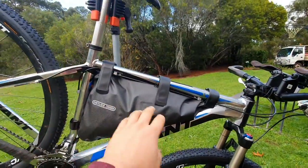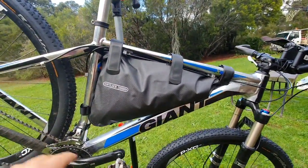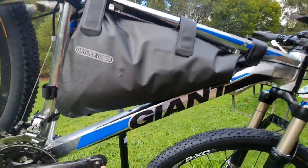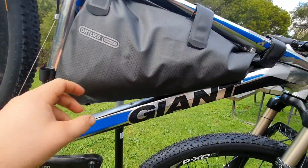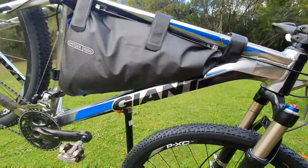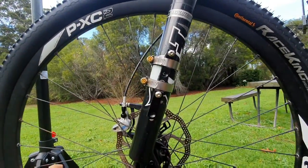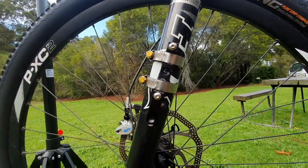Why I originally bought these is that I now have this Ortlieb frame bag — picked it up off Marketplace for about a hundred bucks. Before that I just had an old school Apidura and it took about half that space, so I was going to keep bottles mounted here but wanted them a bit lower for clearance between the bottles and the bag. Anyway, I realized these adapters would be perfect for this. I'll put a link in the description to get them on Amazon.